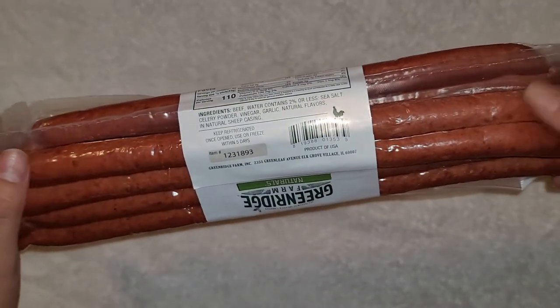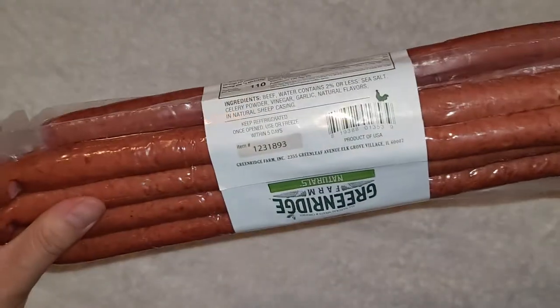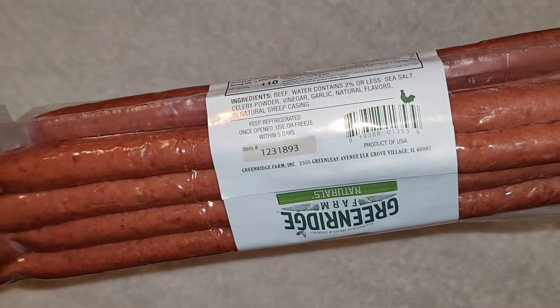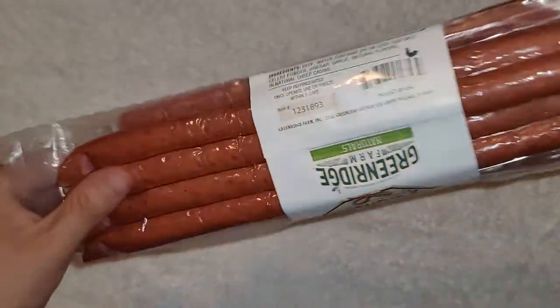It has a really nice flavor. This is probably one of my favorite flavored types of this kind of beef snack stick. It says here: keep refrigerated once open, or use or freeze within five days. So if you open it, you want to use it or freeze it within five days.